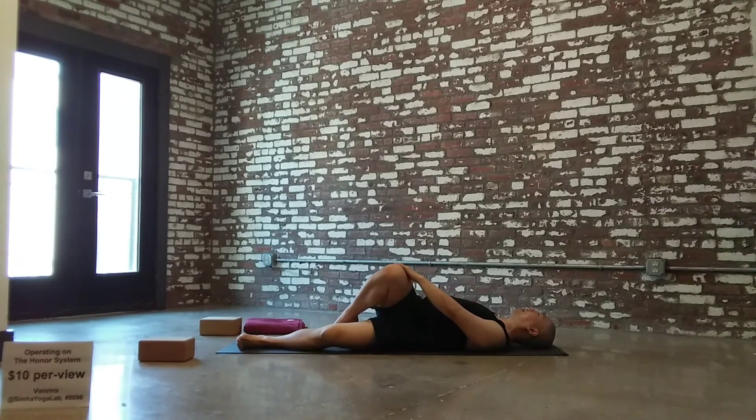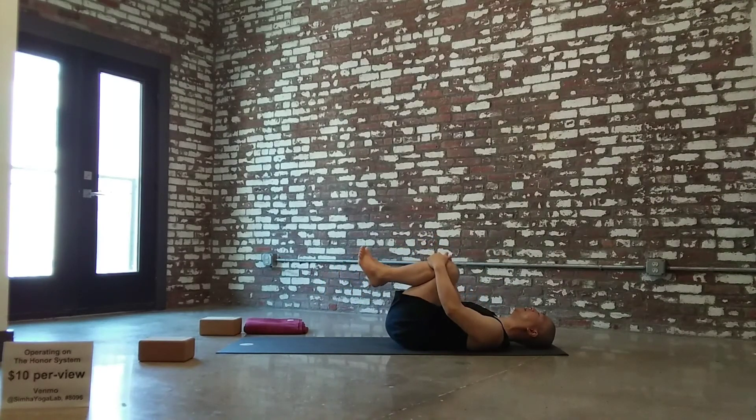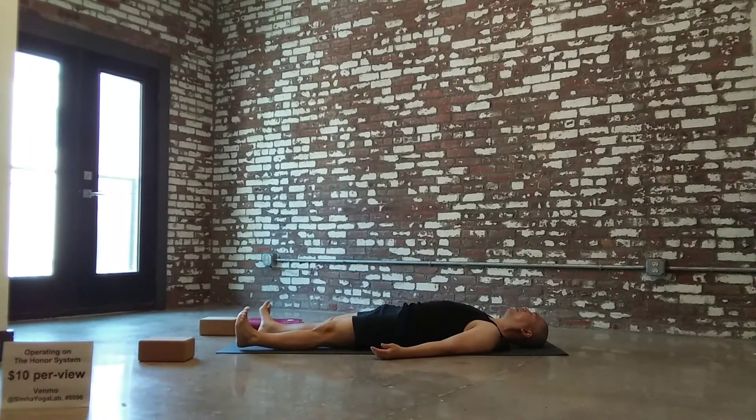Take back to center again. Hug those knees in. Step the feet to the floor, slide the legs forward. Let the feet separate, toes turned out. Arms alongside the body. Deep breath in and let it all go. Shavasana — final relaxation.